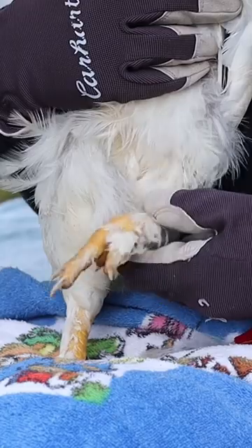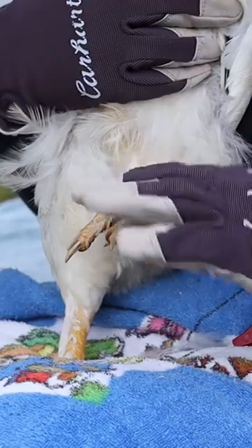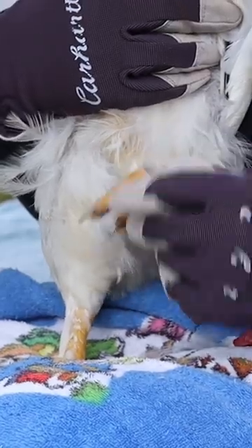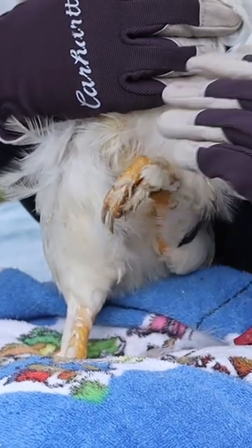One more thing I check on any of my birds that have feathered legs like this — I make sure that there's not any mud buildup or anything like that on their feathers, and if there is, I clean it off or sometimes I'll trim the feathers a little bit, especially during the winter.